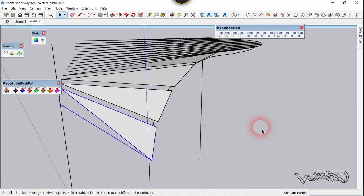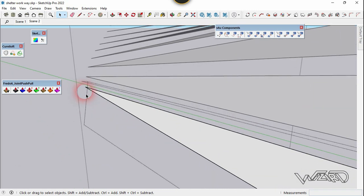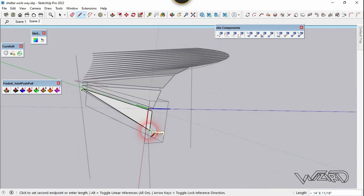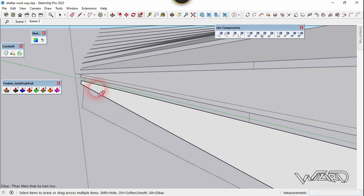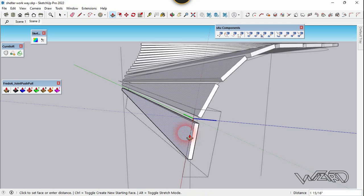That looks good. Now we need to draw a short edge at the back side. Let's use the line command and draw a line in the edge direction, about 2 inches — you can draw any amount you want. We'll move right from this end point to this end point, and let's erase this edge. Now we need to push-fold this — you can push-fold this any amount you want, and you can adjust the distance.